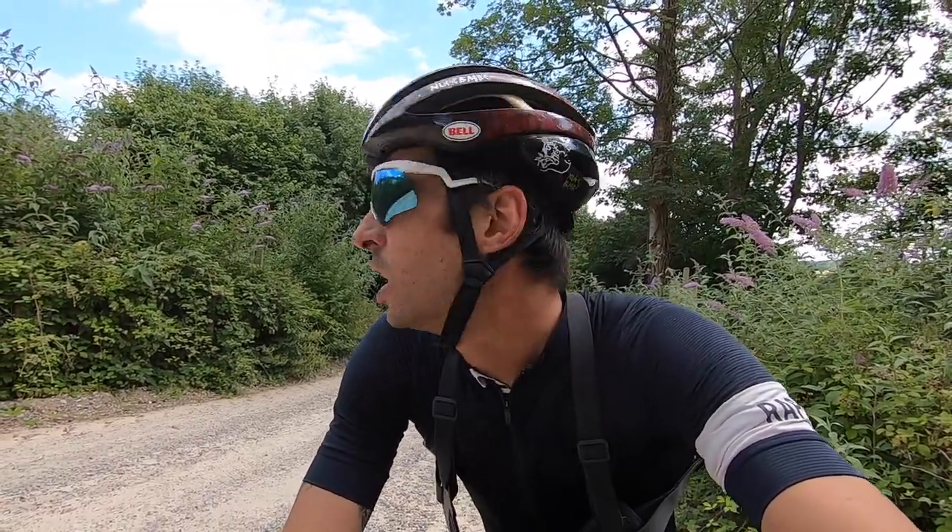I wasn't going to do a review or first impressions video — I just wanted to go for a ride and have some fun. But I'm sure a few of you will be interested to know how these tyres feel. I've kind of pretty much ridden road for the last 20k, and they're really nice on the road. They feel really fast. When you lean over, you can feel the side knobbles bending in a bit, but it doesn't lose traction. I really like them on the road.